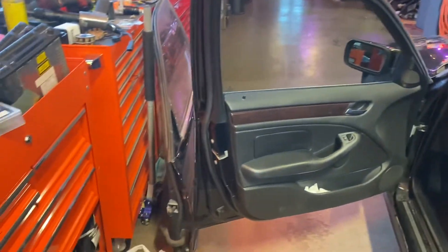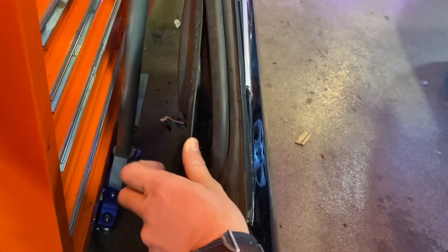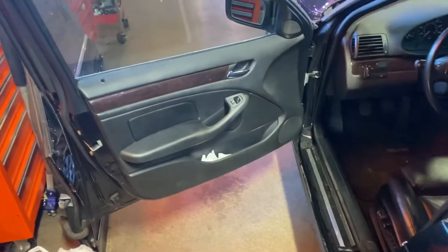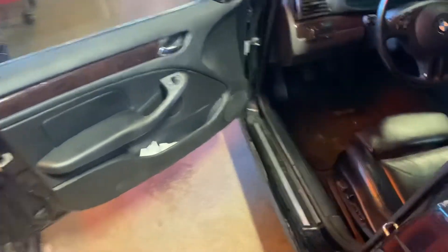Unfortunately this door isn't complete — it's missing some of the interior trim, but it does still have the tweeter pod which is nice. I'll be able to get that out of the way to swap over my door mirror, because it did not come with a mirror even though it was supposed to be complete. It's also missing the airbag and the interior door panel, so the harness and the regulator should be good.